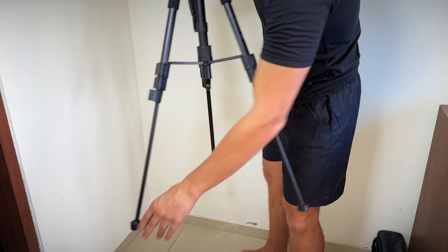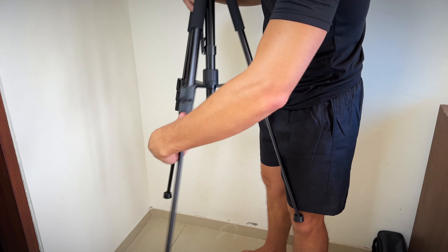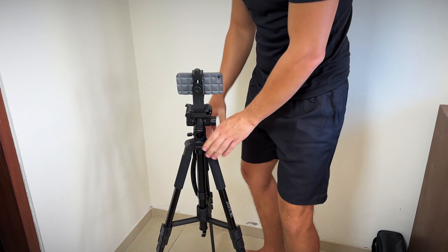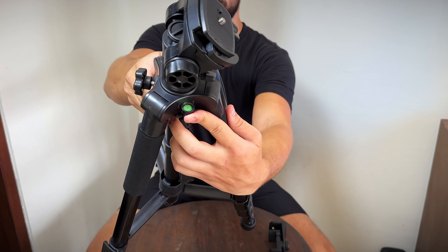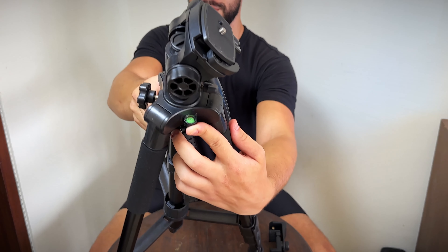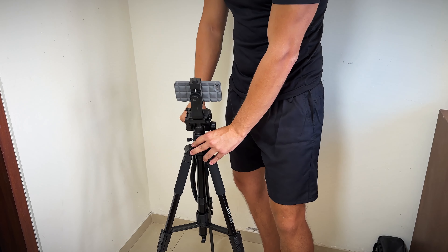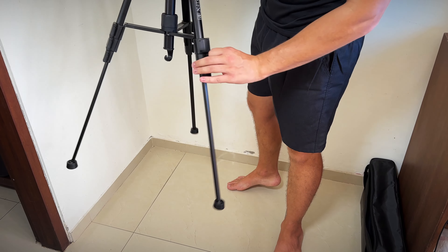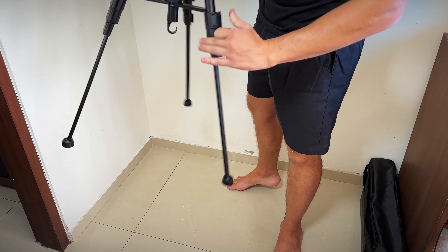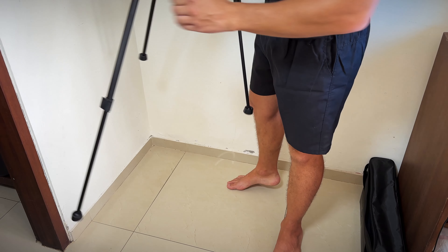Now let's set up the tripod. The legs extend smoothly and the locking mechanism feels secure. The tripod also has a built-in bubble level, which is super helpful for getting those perfect level shots. It's easy to adjust the height using the flip lock system. The feet of the tripod are equipped with non-slip rubber, ensuring stability during use.